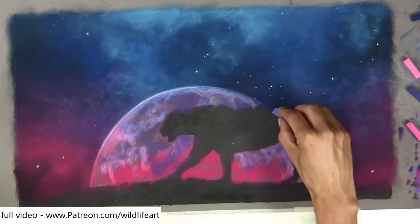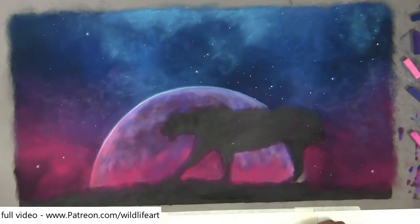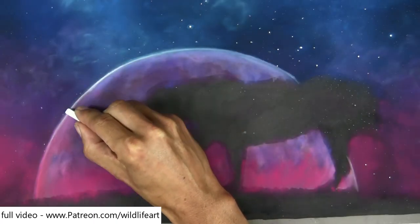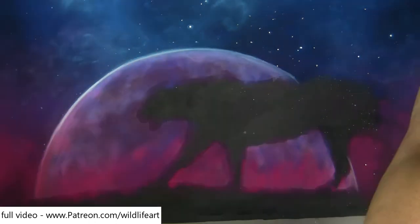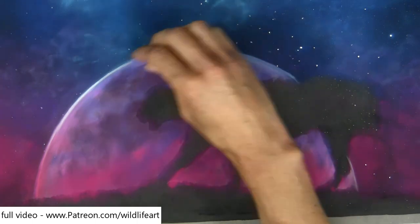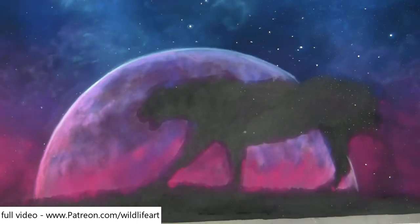I'm using lots and lots of soft pastels, pastel sticks, and only really using the pencils for any of the detail. It can be surprising, the kind of detail you can get with pastel sticks as well as the pencils, especially if we want just a slightly soft edge as I'm doing now.